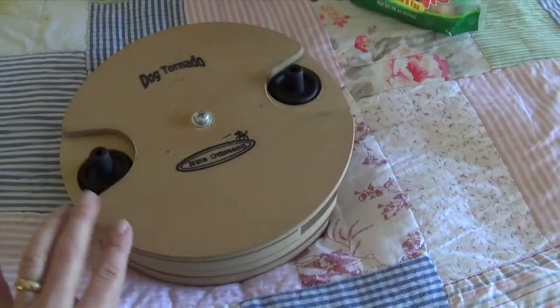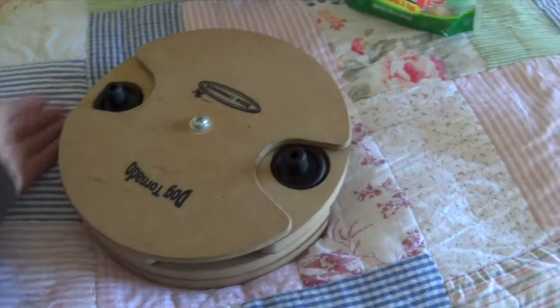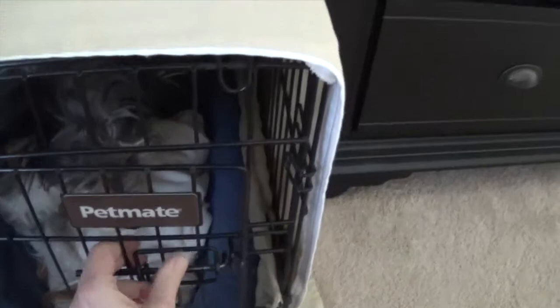So, here we are. I'm going to put this on the floor, and I think that Lola is ready to play. All right, my love, it's your turn to play. Out you come — get it, baby, get the cookies!